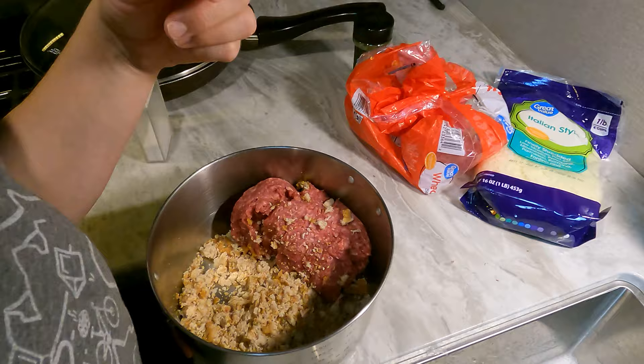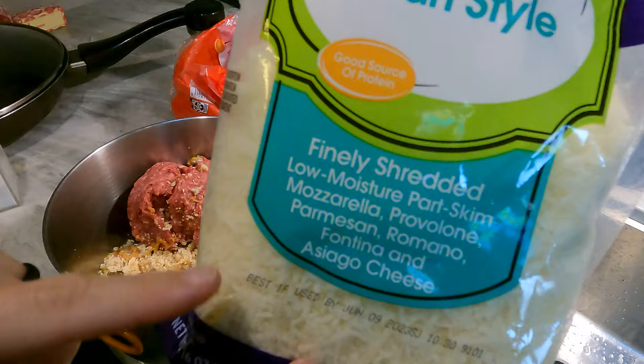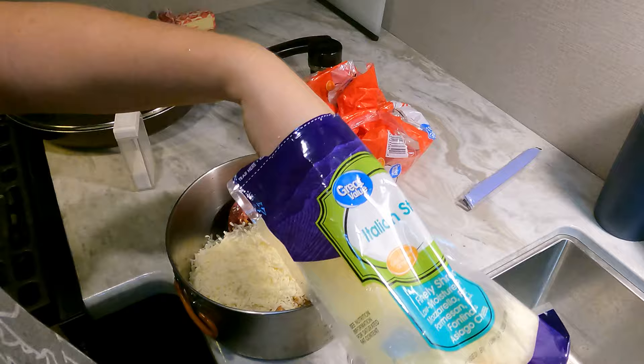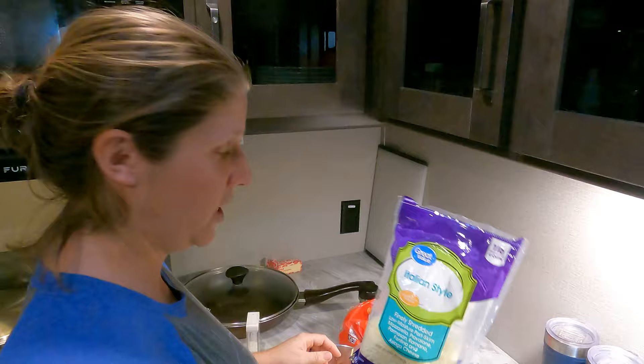I'm going to wash my hands and add the cheese, parsley, and some salt. This is Italian style cheese — I like this one because it has all the different ones already in it: mozzarella, provolone, parmesan, romano, fontina, and asiago. This bag has four cups of cheese in it. I'll probably use about half of it, and the other half of the bag we will use on top of the spaghetti when we plate it.